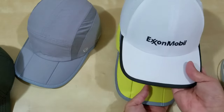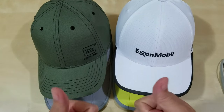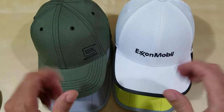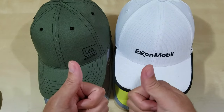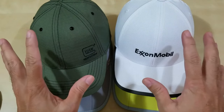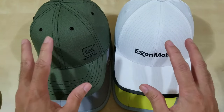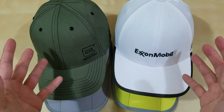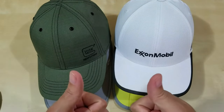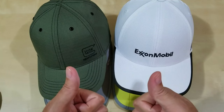I would definitely give the Ergodyne Skullerz bump caps two thumbs up — two thumbs up, everybody! It makes a difference for me, I like it. If you like it, please consider using the link below — it is an Amazon affiliate link. I think it's a great idea and I do wear it. This concludes the episode — my demo and review of the Ergodyne Skullerz bump cap. If you like this kind of content, please like, share, and subscribe, and leave a comment.